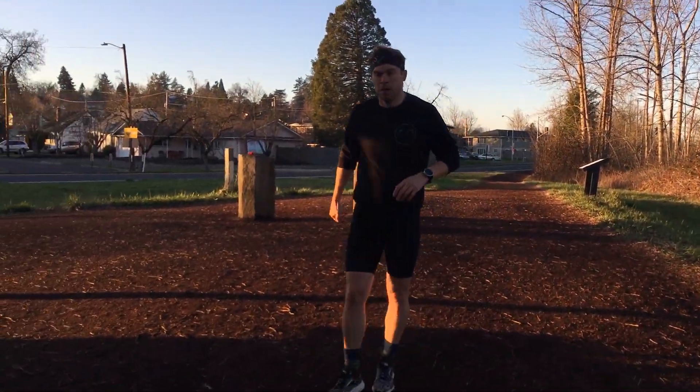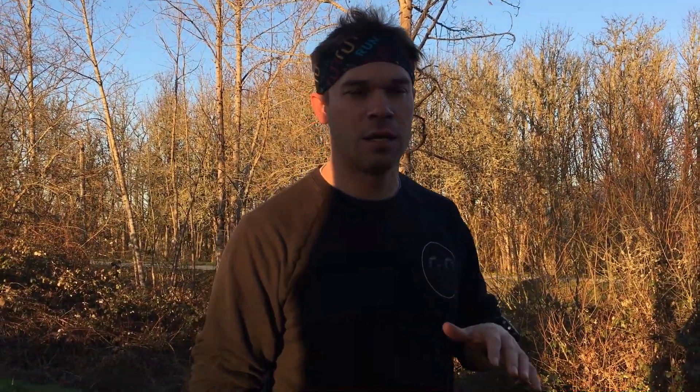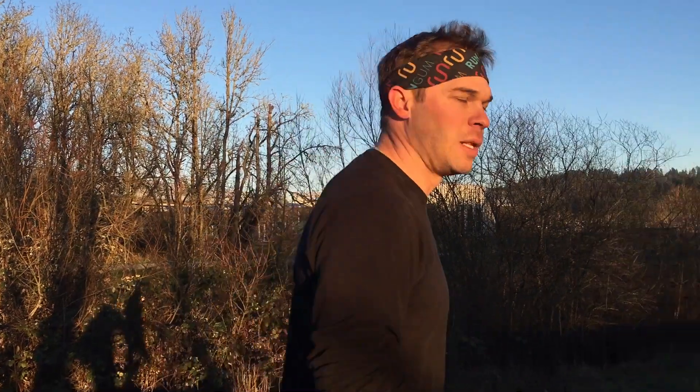That was 36.7. Lungs are kind of burning — it's cold out here. I'm almost thinking of these 200s as an extended warm-up, so I'm not putting a lot of pressure on myself. I just want to turn the legs over, get the lungs going, get myself as warm as possible before I start that 800. That was easy — 36.7. Let's see what medium gives us.